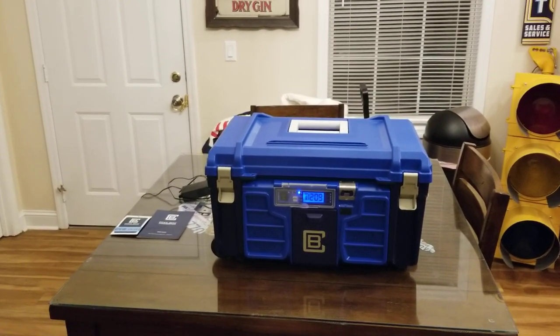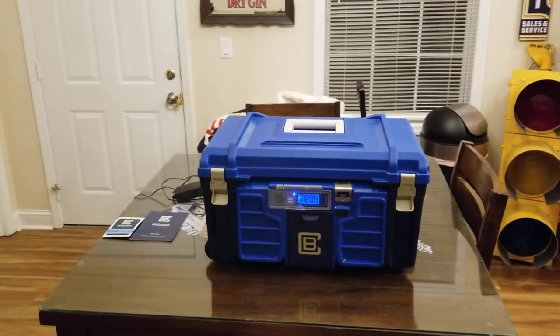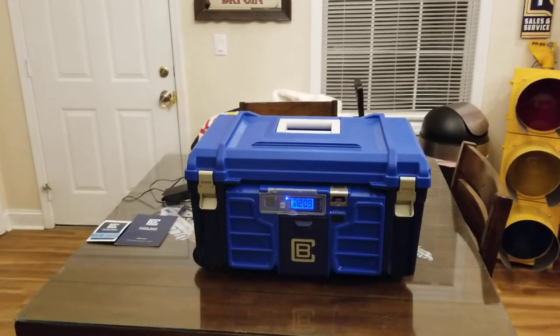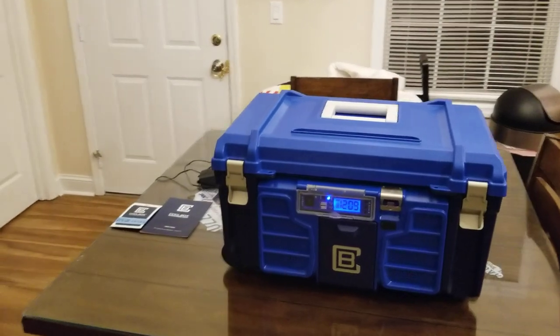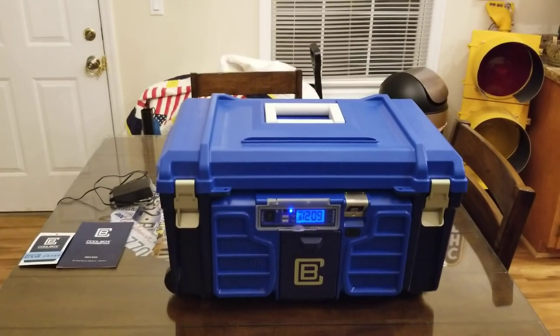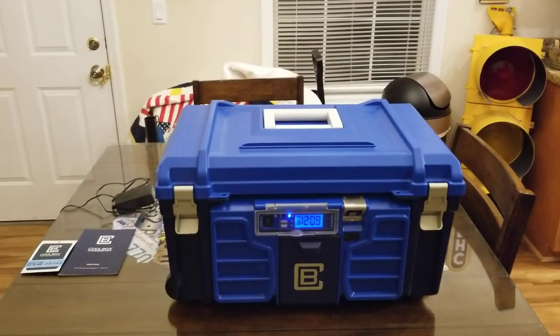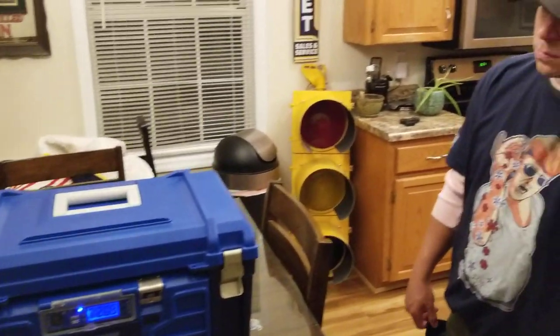Hey YouTube, I got another video review for you today. This one is from a company by the name of Cool Box — this is their Cool Box cooler. I just want to run through some of the features of this thing and show you just what all this cooler has to offer.